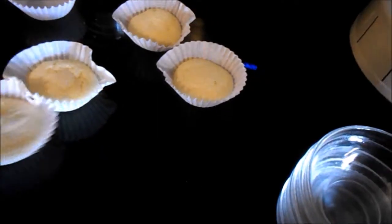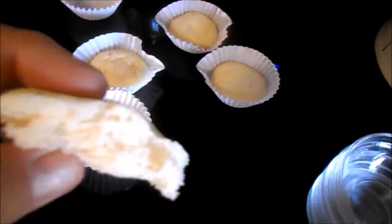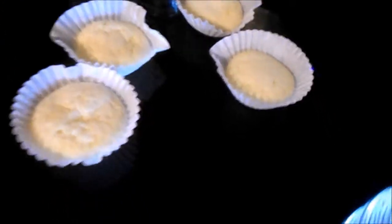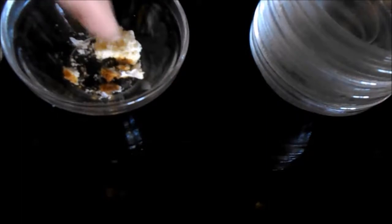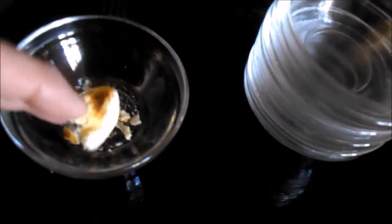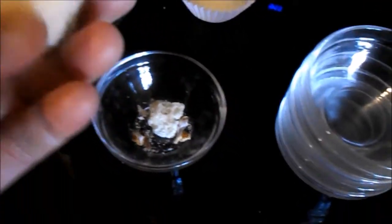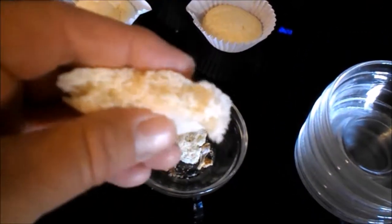I did all of them at once. On the other five — I did a total of six — the first one got a little dry on the bottom. Here's a piece that broke off from the one we're testing. It's so light and fluffy, it's amazing.